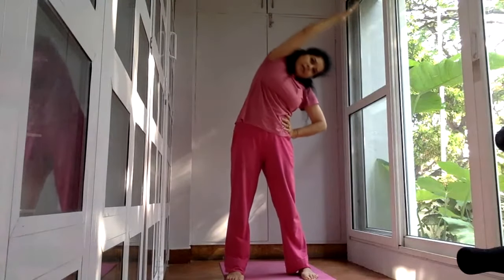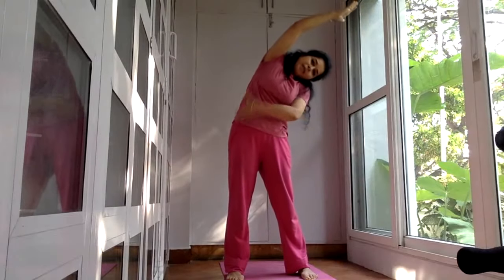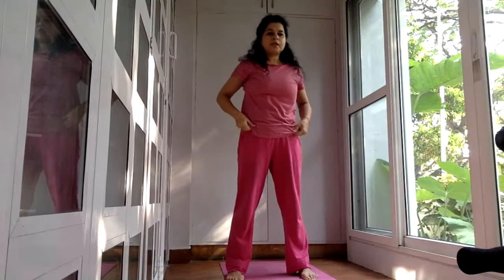Slowly return and switch. To the other side, try keeping your arms straight. Four, five. When we are doing this, be contracting on one side of the abdomen and stretching on the other. It's a very nice stretch for the sides and also helps to stretch the hip joint.